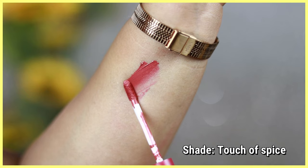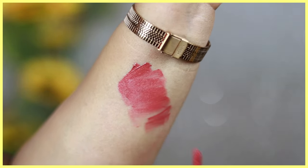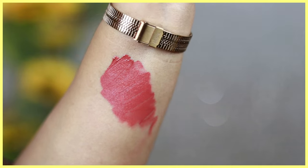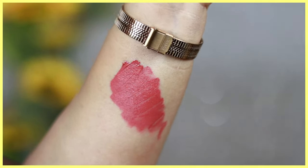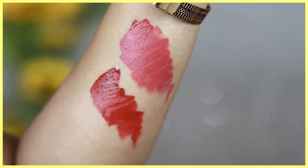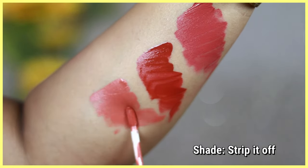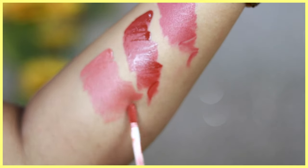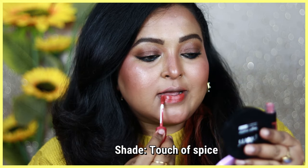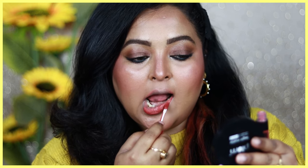The doe-foot applicator helps with application really well. The formulation has a very creamy texture, easy to apply on the lips, and a pigmented formula, but it still needs layering. I've noticed that the older shades had a much better formulation — much creamier and more liquidy, which helped with application. Maybelline has since reformulated, making it even creamier, but honestly I preferred the previous formulation. The pigmentation is really good and the creamy texture aids application.